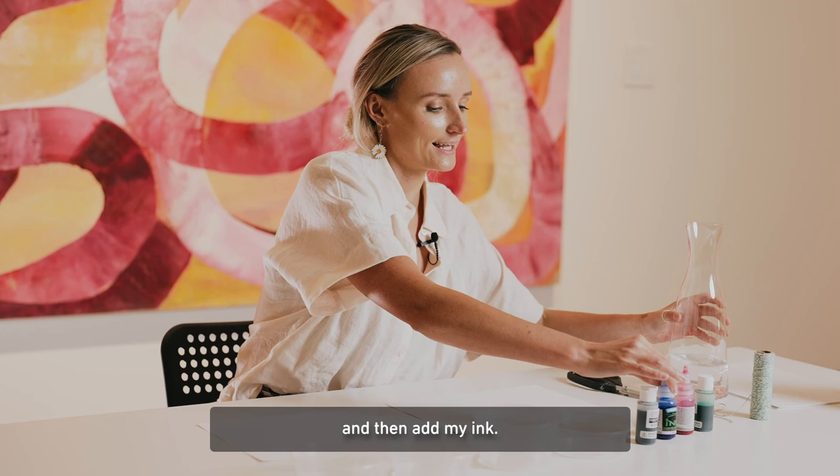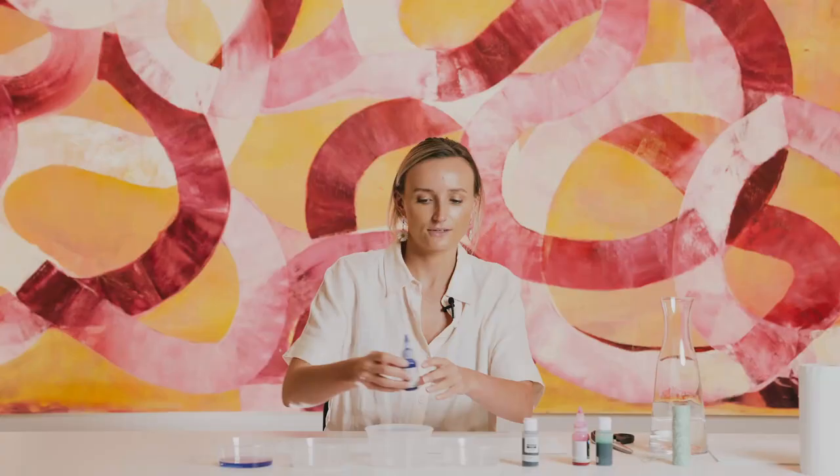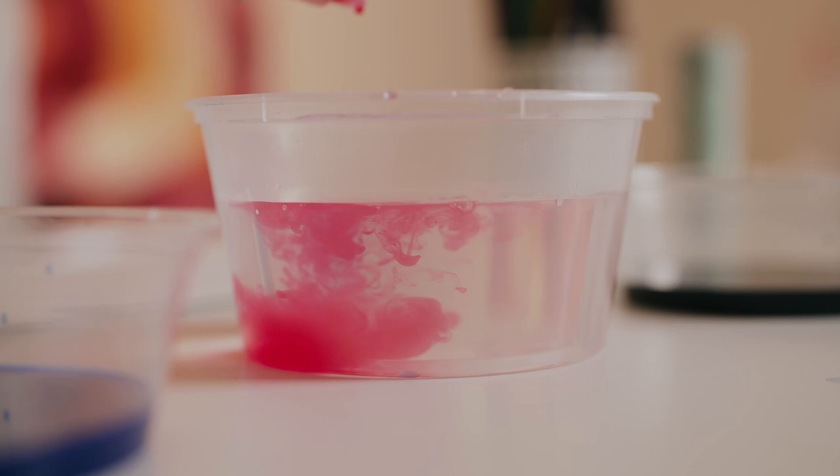The more ink you use and the less water you use, the more vibrant your colours will be on your page. I'll just give them a gentle mix.